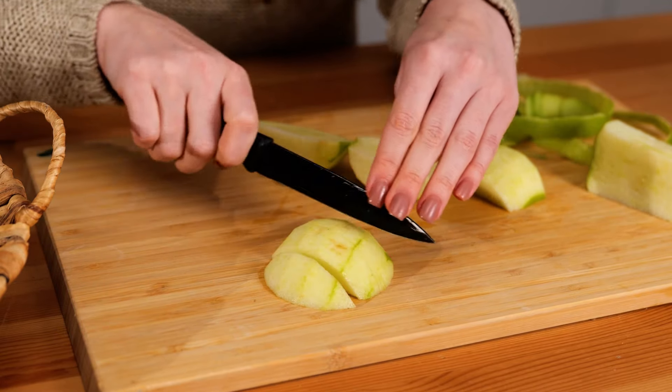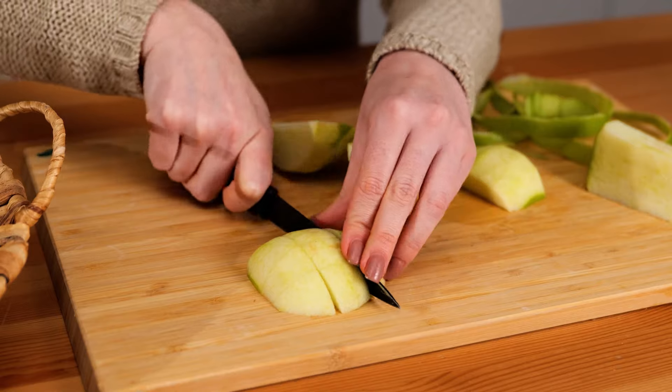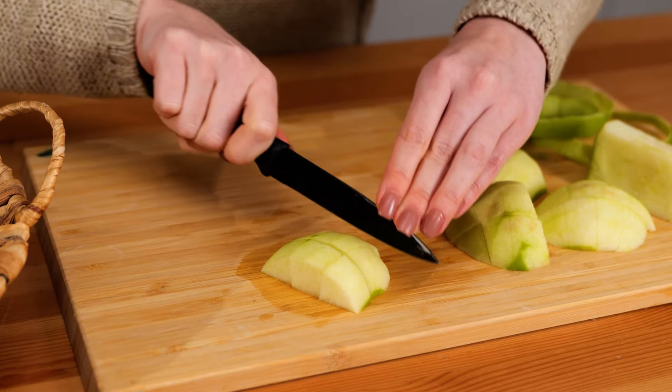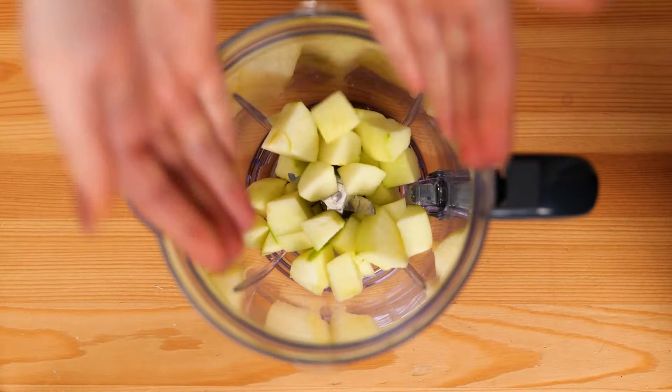You might be wondering, why are apples specifically so good for my skin? Well, the antioxidants in apples help protect skin from oxidative stress, meaning that it makes your skin stronger against air pollution and UV rays. Once they are all in manageable pieces, toss them into the blender.